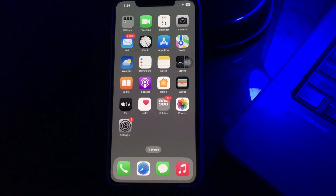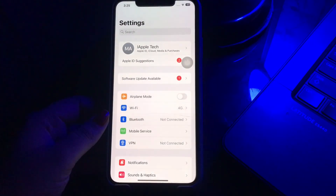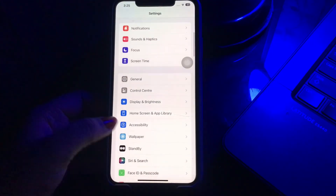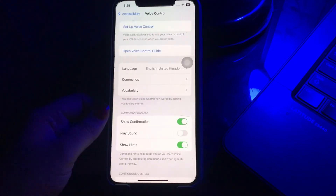The first thing you should do is go to the Settings app and then click on the Accessibility option, tap on it. Now choose the Voice Control option by tapping on it, and click on the Voice Control toggle switch to turn it on.